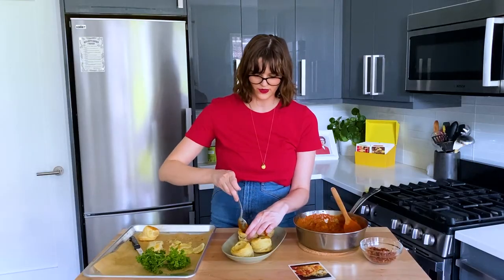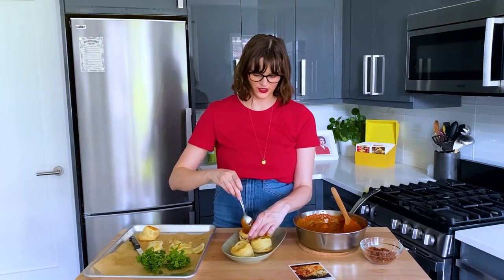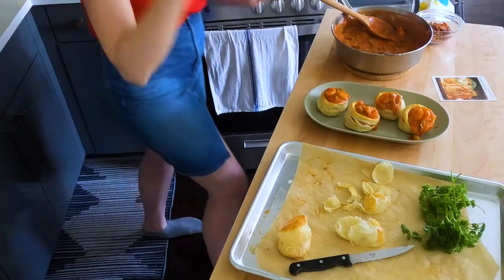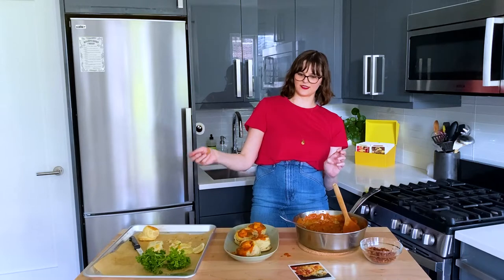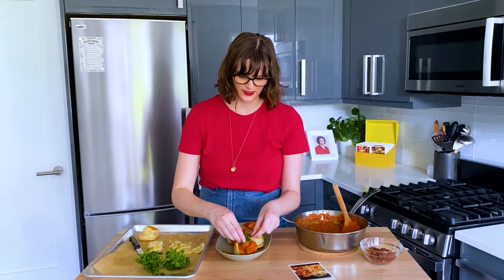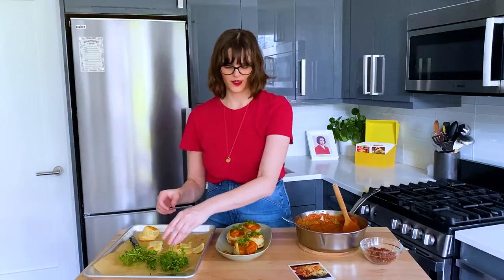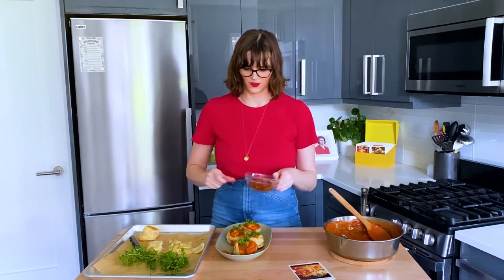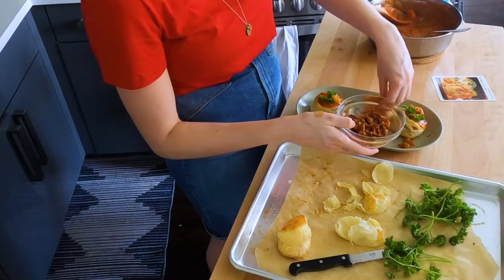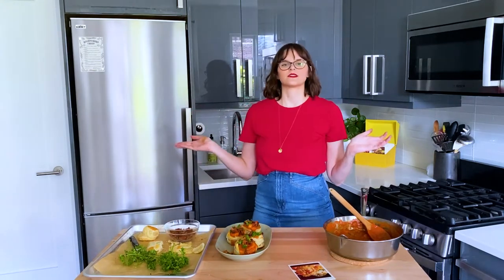I'm not quite sure what these are supposed to be — is this an appetizer? Is this a main dish? Would you eat several of these? Do you serve one per guest? This one's just leaking out because it's so lopsided. I'm going to take some curly parsley and put a little bit of parsley on top of each, and then take our bacon crumbles and do a little bacon crumble on each.